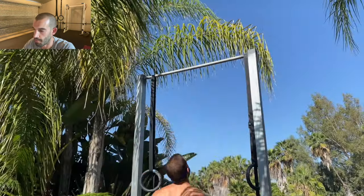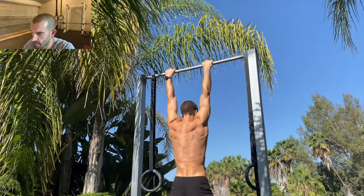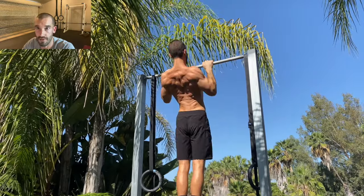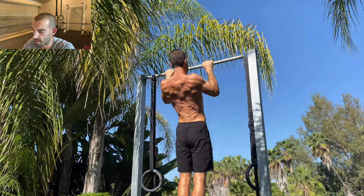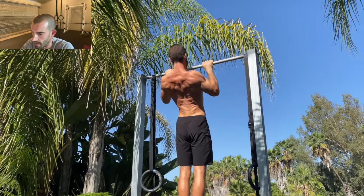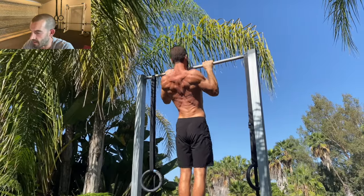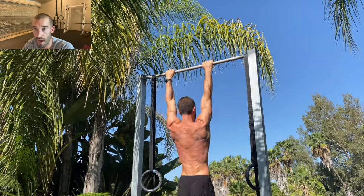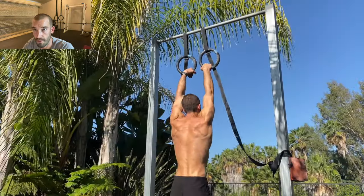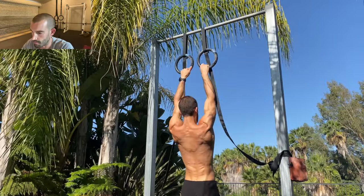Next up is the shoulder-width pull-up. I like this movement because it puts the lats through a pretty huge range of motion and lets you get a nice stretch at the bottom. The more range of motion, the more stretch you get, the more muscle you can build. This variation has that pronated grip, and I'm using the same technique — squeezing my chest up, pulling my shoulders back and down, pausing at the top to really feel the muscles contracting. That is how you grow a good back.